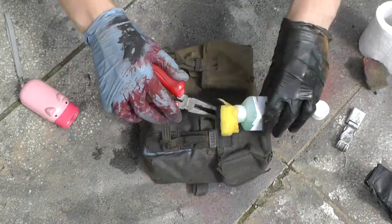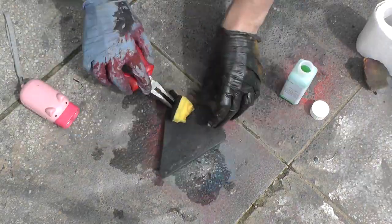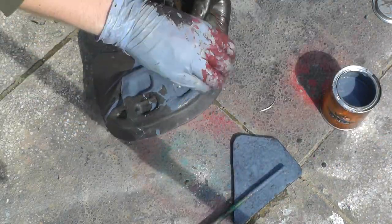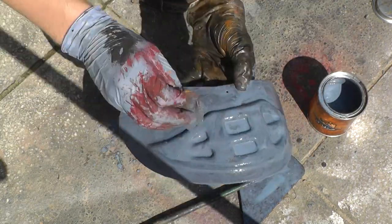After I applied the corrosive agent, I let the whole thing dry for an hour or so and then applied another thicker coat to all of my items. Surprisingly enough, that piece of EVA foam did not get corroded by the corrosive agent even one bit. I expected it to just dissolve, but it did not — it took no damage whatsoever.